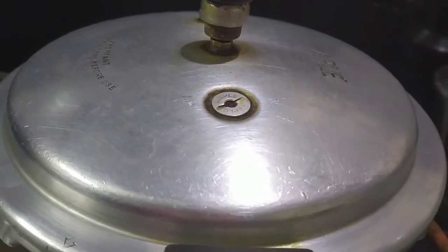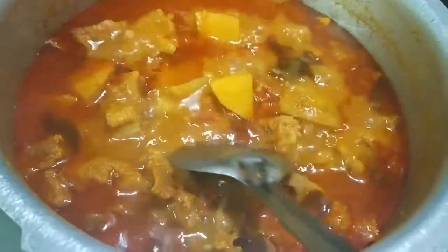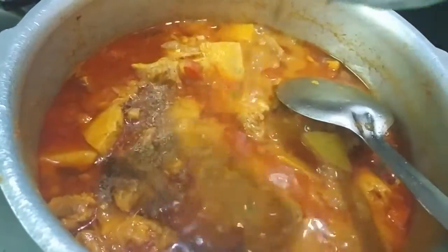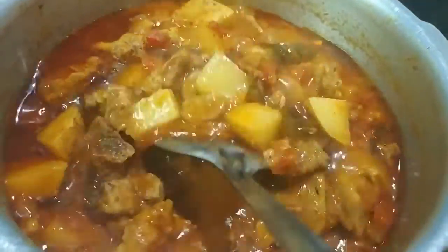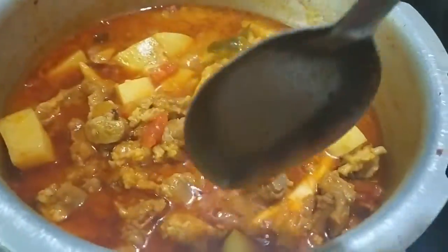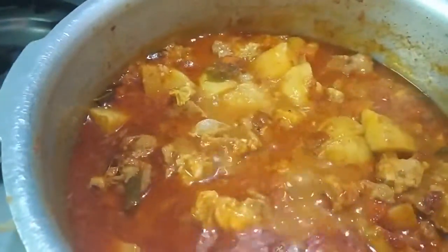After 2 whistles, we will switch off the flame and wait till the pressure releases. The pressure is released and our curry is also nicely cooked. Now lastly we will add garam masala powder and cook it for 2 minutes. Every time, as I say before turning off, check the salt and other spices.